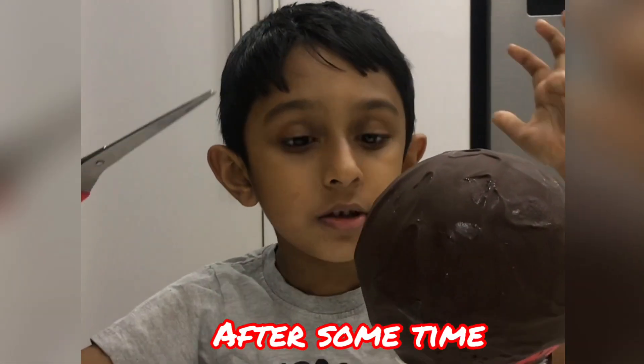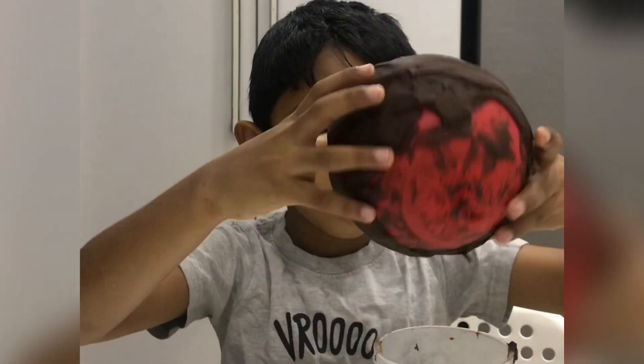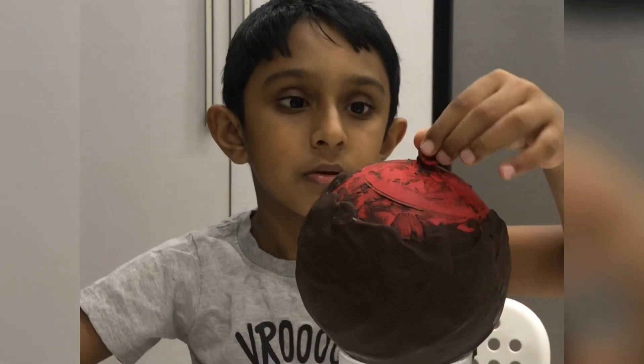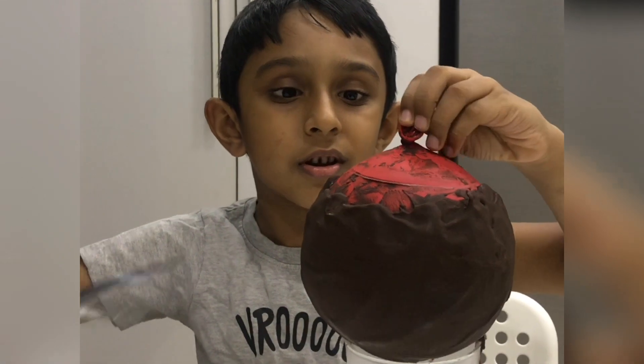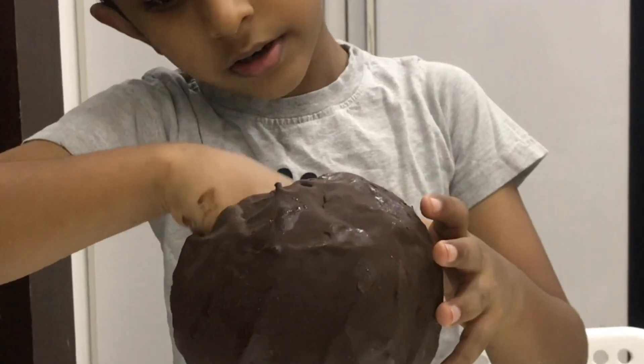I think now it's almost ready — we are going to break the balloon. I hope this will work and this will be perfect. It's finally ready!